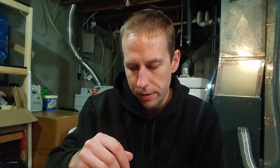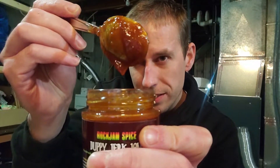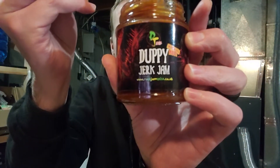I've actually been meaning to try this on some food recently. I've even brought it with me to work a few times and just ended up not using it — ended up using other hot sauces instead. It's got that thicker, barbecue sauce consistency. It's definitely sugary. Alright, let's try this stuff out — this is the Doopie Jerk Jam by Rock Jam Spices.